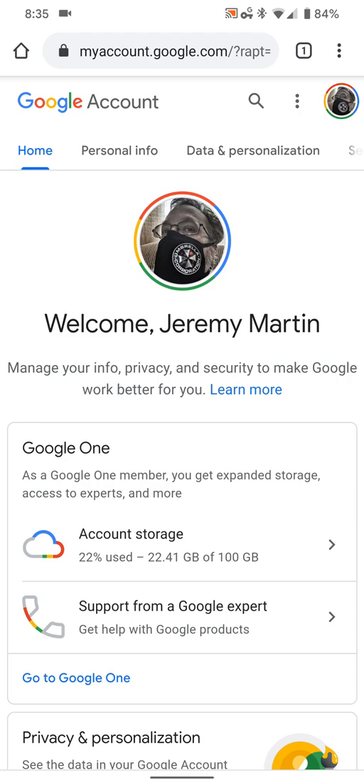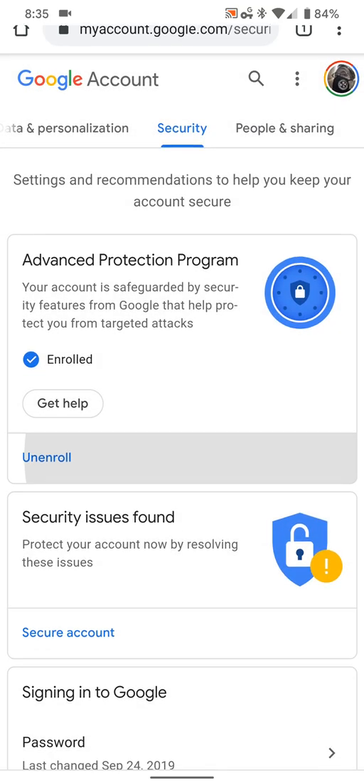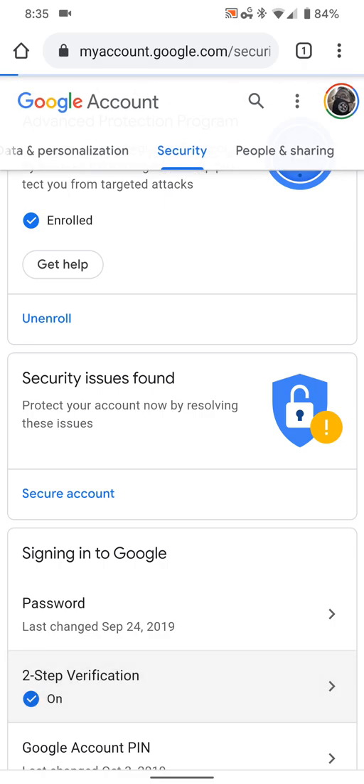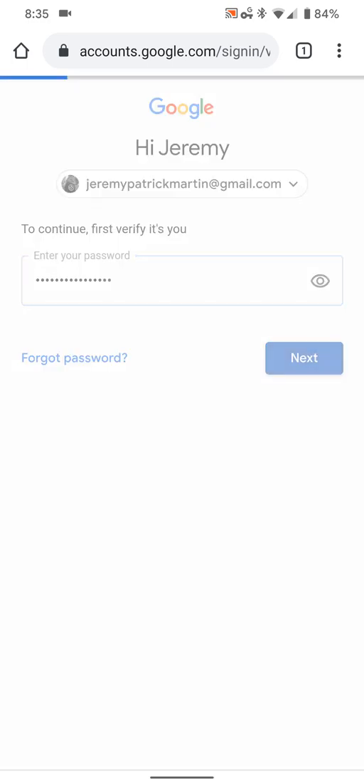Once you have that done, you're going to want to scroll at the top here and hit Security, and then scroll down to where it says 'Signing in to Google' and hit the two-step verification option. It's going to prompt you for your password — go ahead and enter your password.